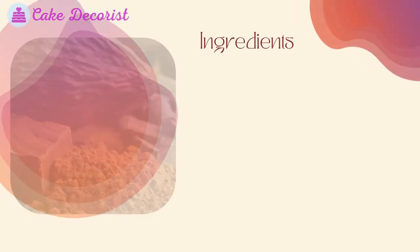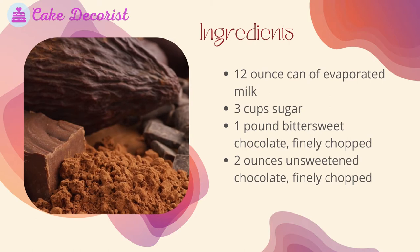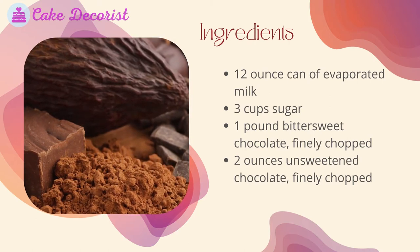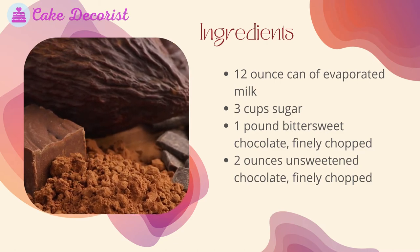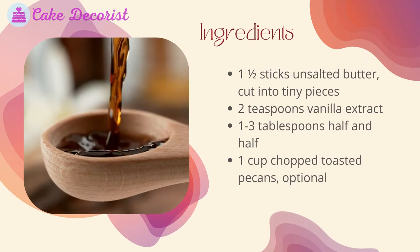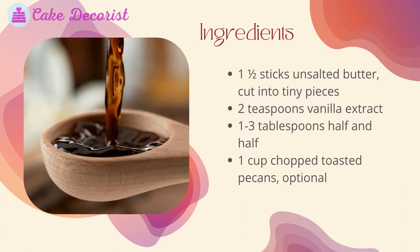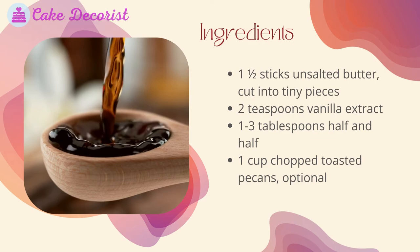What you will need to make this evaporated milk fudge recipe — ingredients: one 12-ounce can of evaporated milk, 3 cups sugar, 1 pound bittersweet chocolate finely chopped, 2 ounces unsweetened chocolate finely chopped, 1 and a half sticks unsalted butter cut into tiny pieces, 2 teaspoons vanilla extract, 1 to 3 tablespoons half-and-half, and 1 cup chopped toasted pecans (optional).